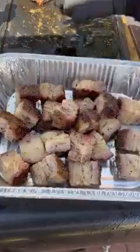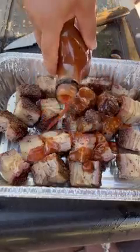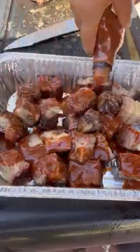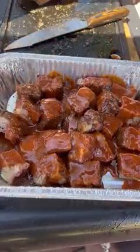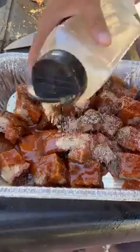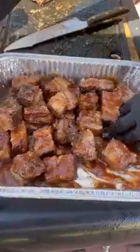Cover the pan with foil very tightly and place it back in the smoker to braise for three hours. This is going to tenderize them even more and they'll fall apart really easily. I'm using a bourbon barbecue sauce — you can use whatever you like or make your own — along with about two tablespoons or so of honey granules. Check them at the two-hour mark to see how tender they are; if not ready, leave them for an additional hour.